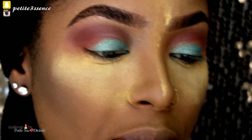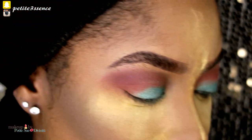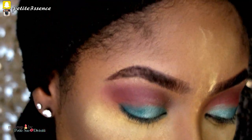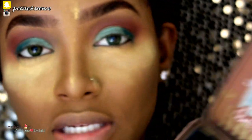Now I'm going in with the next green shade. I'm also going to add some black to intensify it a bit, so I'm going into my Too Faced palette and using Licorice — that's the black shade in there.